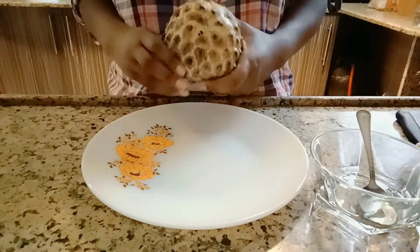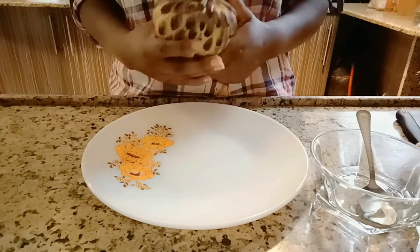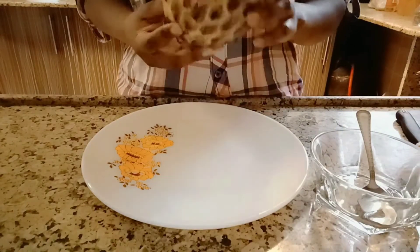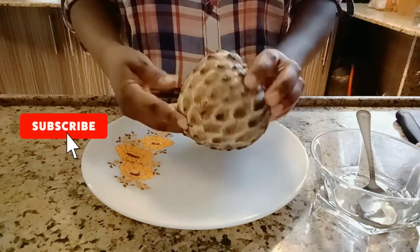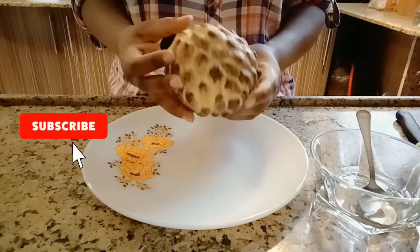Hello everyone, welcome back to my channel and welcome again to another video. In today's video we are going to look at this field — it's called the workshop field as you can see.